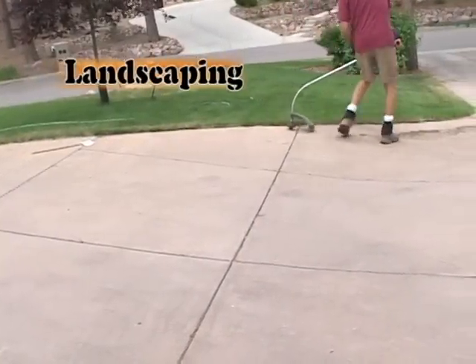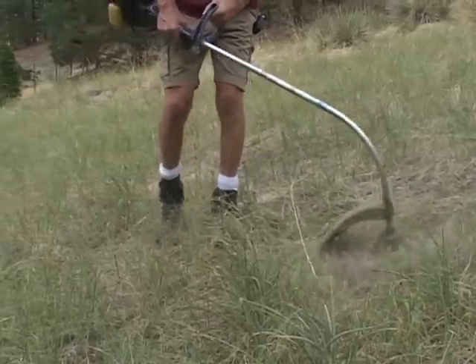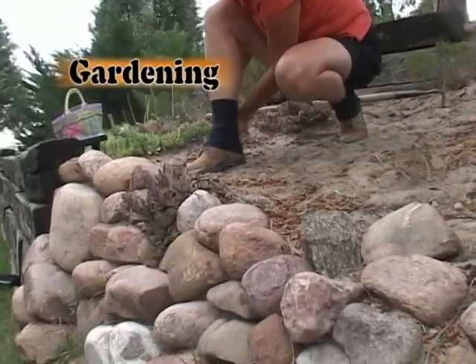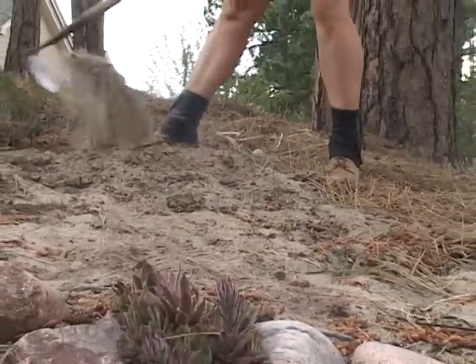Landscape and maintenance professionals, fire up a weed whacker and get as close to your feet as you dare — the weeds and debris will fly, but nothing will get into your shoes. Gardeners, make your day out in the garden one you can enjoy without the hassle of having to empty dirt out of your shoes.